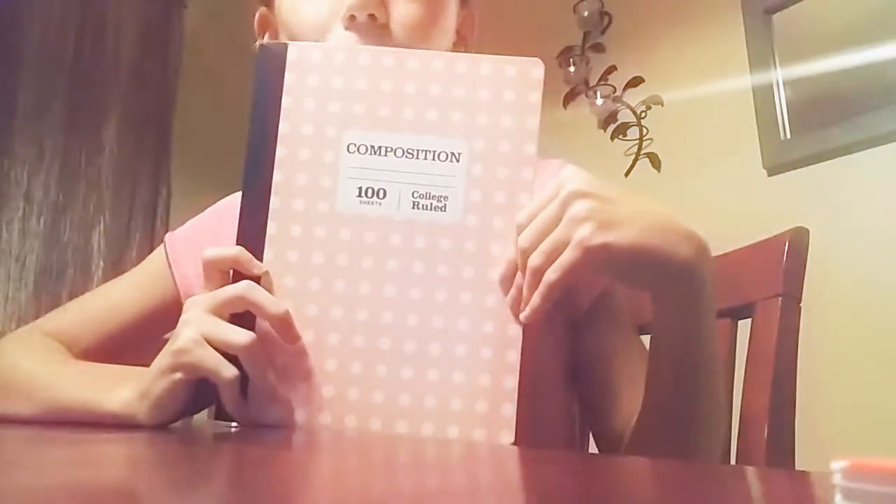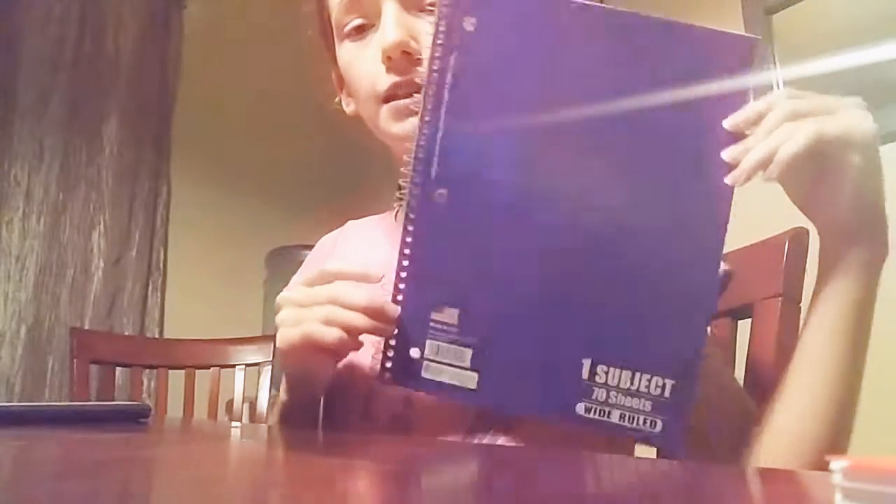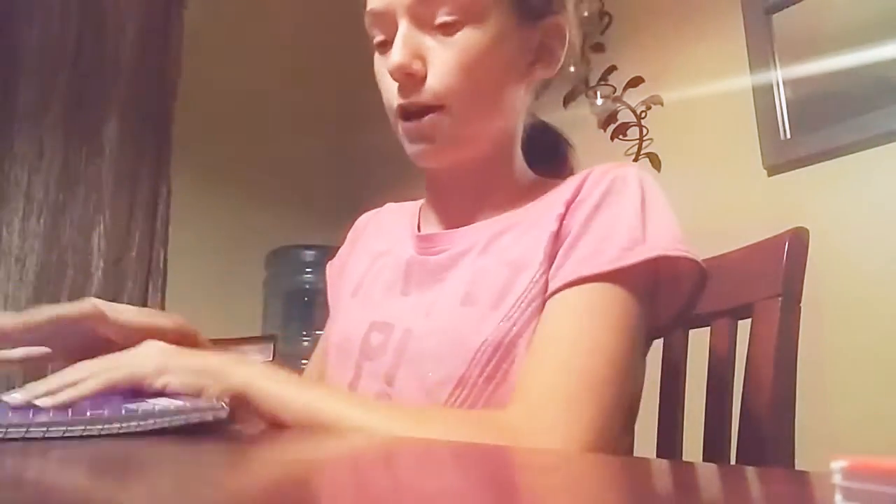Let's move on to the notebooks and my pencil pouch. The first notebook is my favorite — it's a composition notebook and I love the design. Then I have 5 normal one-subject notebooks. This first one is a purple one that's an extra one I had from last year that I didn't use.